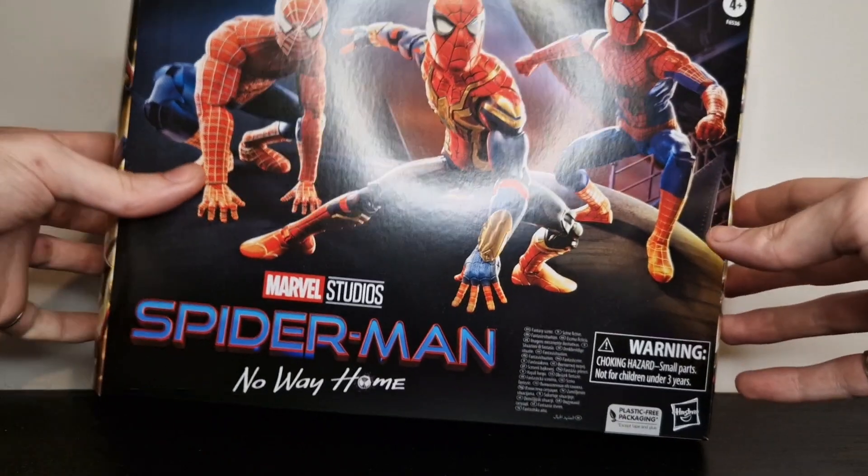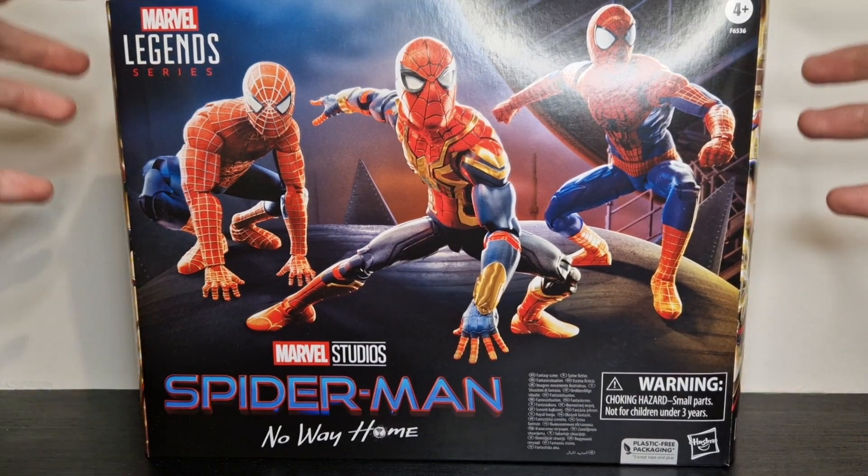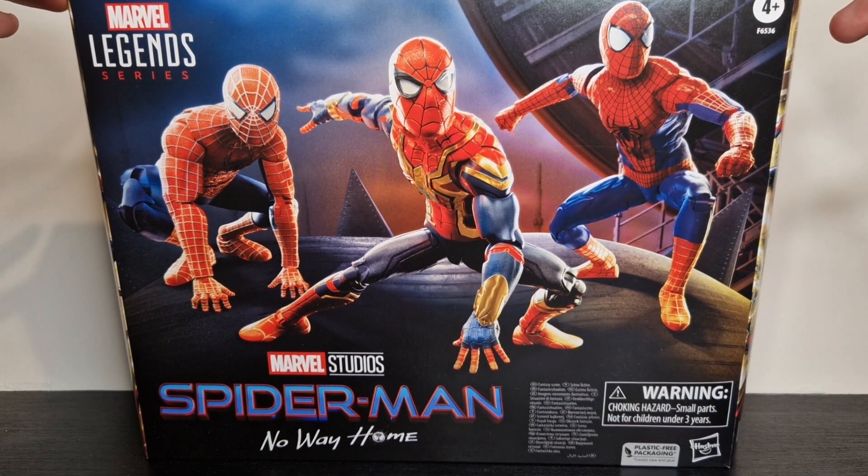Hello and welcome back to another Spider-Man related video. This one's, as you can see, of the Marvel Legends No Way Home Spider-Man 3-pack.